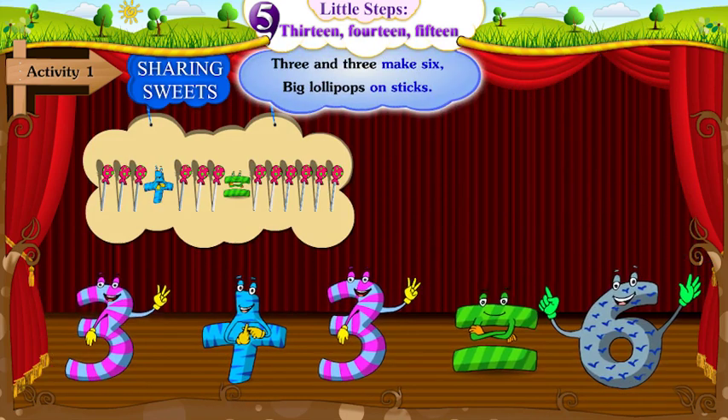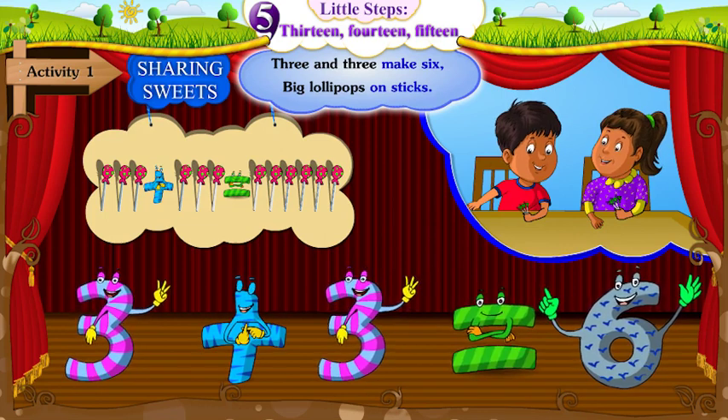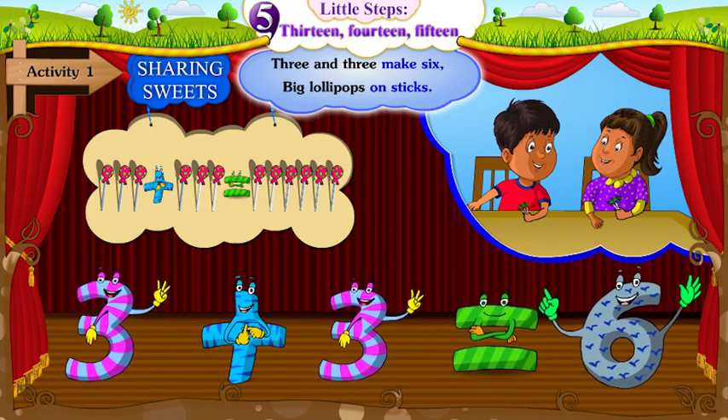3 and 3 make 6. Big lollipops on sticks.